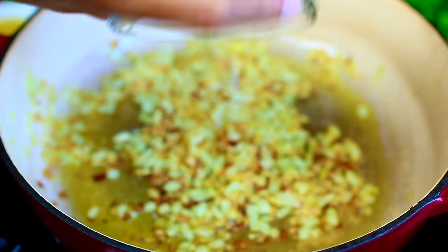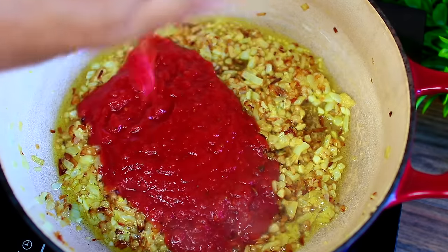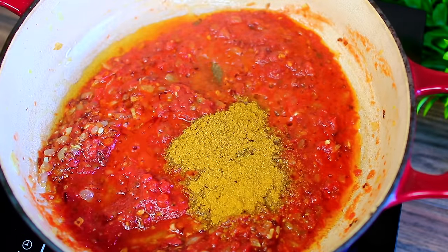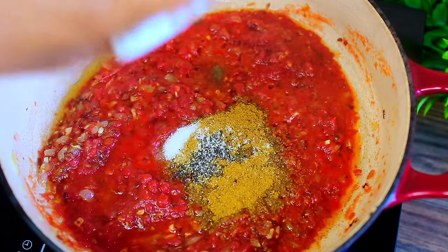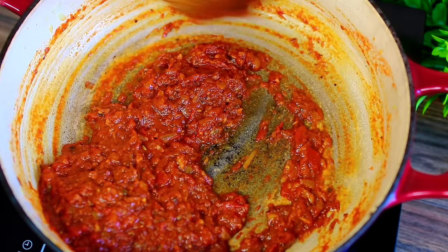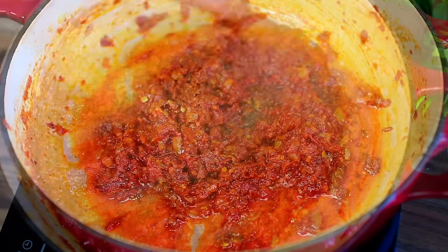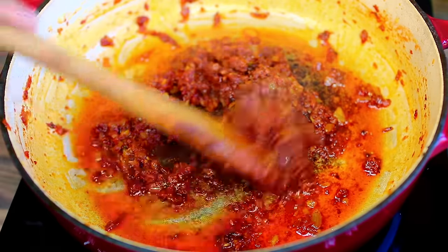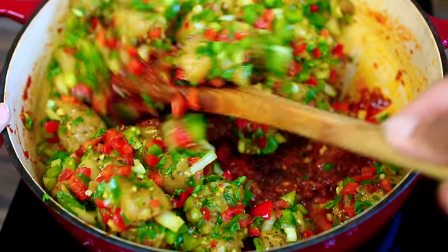Next we're going to add some finely chopped garlic and ginger, and you want to cook this for just about a minute until they begin to get fragrant. Then we're going to add some crushed tomatoes. Next I'm adding some curry powder — enough to build up that curry flavor. Season with salt and pepper, then mix everything together, and cook this until the tomatoes are completely cooked. You will know your tomatoes have cooked very well when the sauce thickens and the oils separate from the tomatoes, just like this.